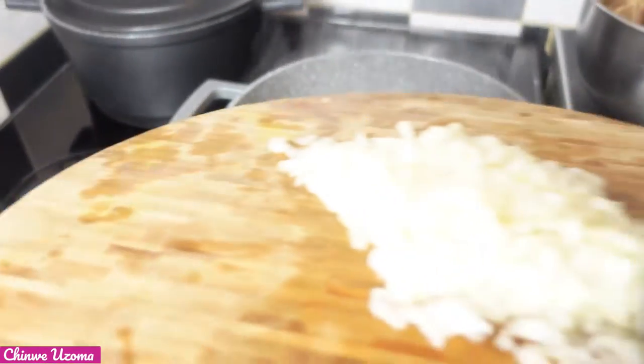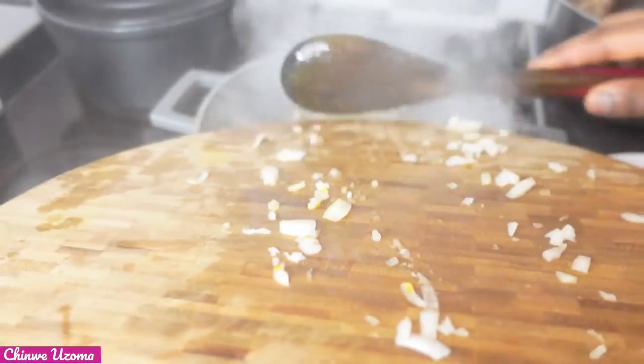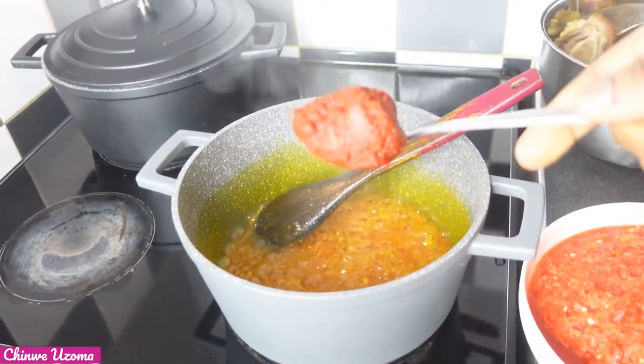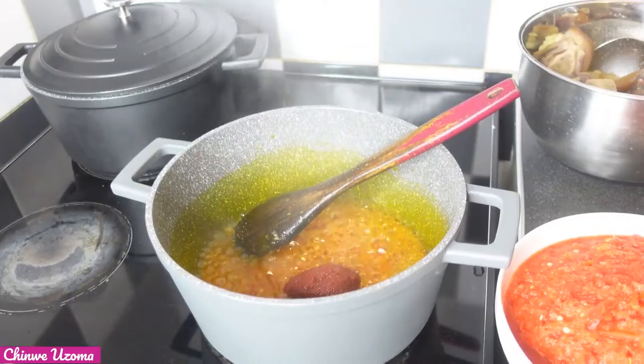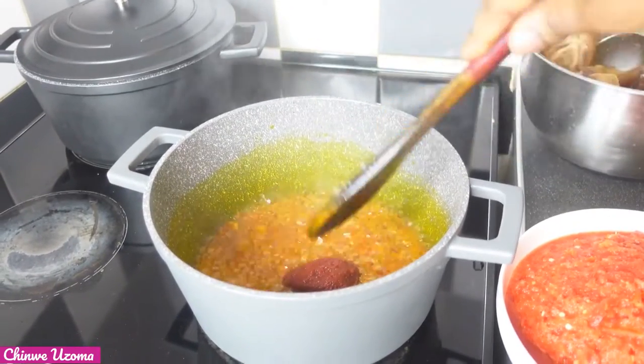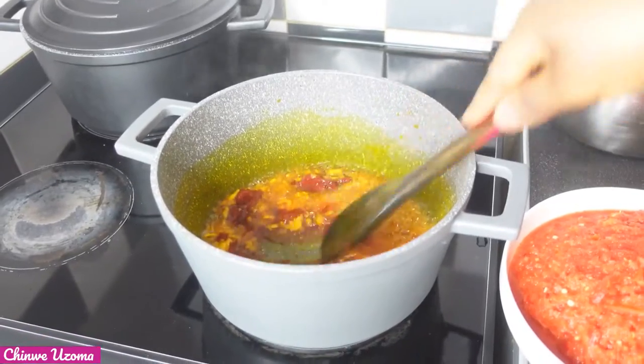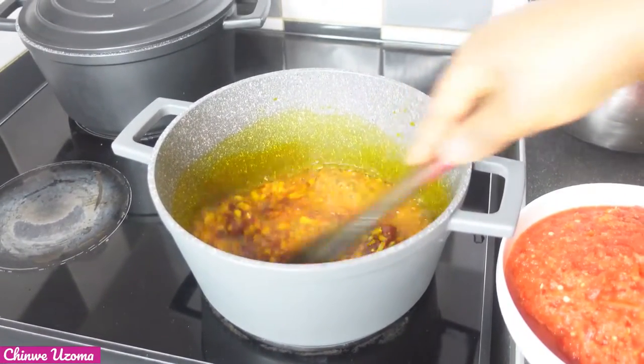Our palm oil has bleached a little. I am going to add my diced onion. After 2 to 3 minutes of frying our onion, I am going to add tomato paste — 1 tablespoon. Now mix and allow it to fry a bit.